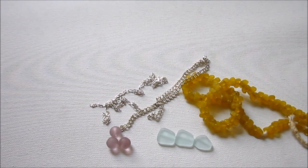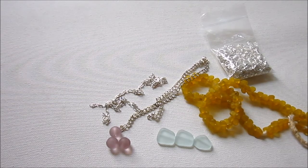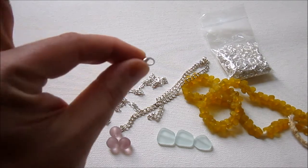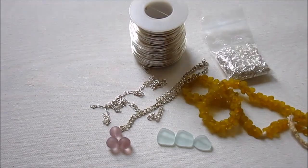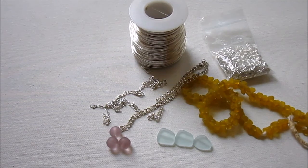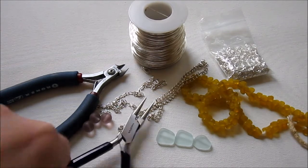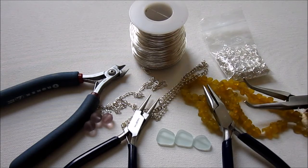You will need a few jump rings. I'm using 7mm jump rings, but you can use whatever you like — 4mm will be fine. Just make sure they're sturdy, because anklets tend to get a lot more wear than other types of jewelry. I'm also using a lobster clasp, 20 gauge half hard round wire, wire cutters, round nose pliers, chain nose pliers, and bent nose pliers.